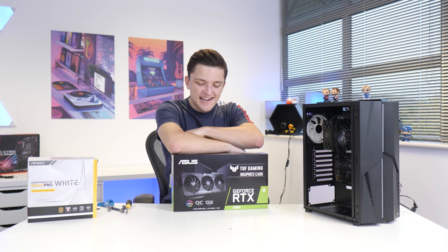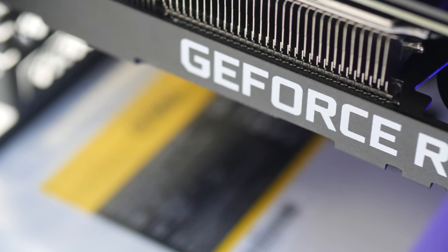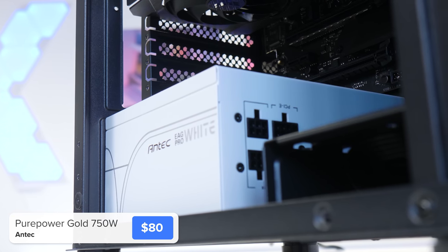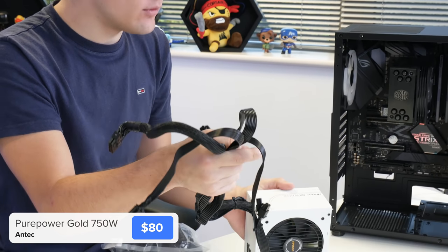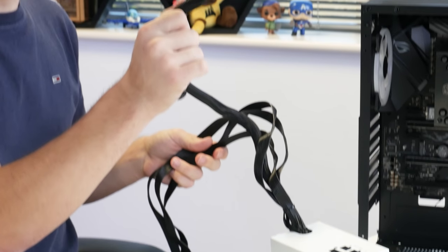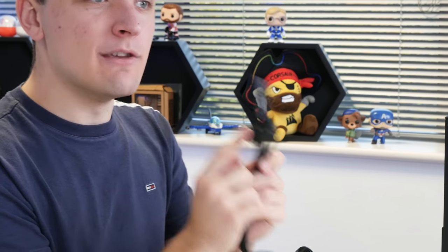All that's really left to install is the graphics card and power supply. The GPU is in just a moment — first up is the Antec 750W EarthWatts Gold Pro PSU. The PSU itself is white but the cables are black, which blends in nicely. It's also semi-modular, keeping cable clutter to a minimum. Pre-installed it has a 24-pin motherboard power cable, a dual 6+2-pin PCI power connector, and dual 4+4-pin CPU power cables.